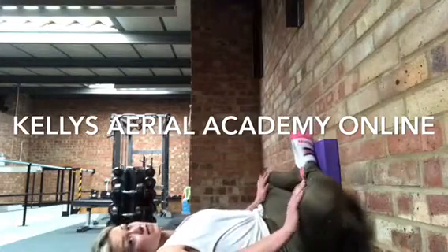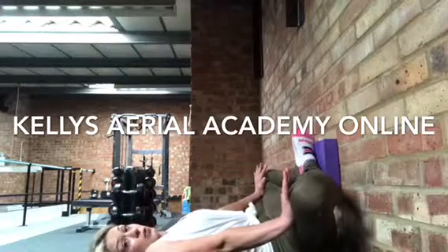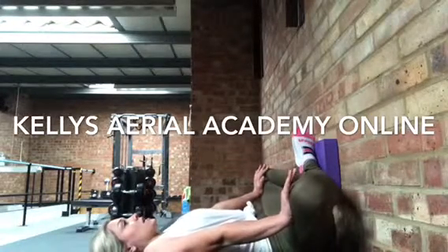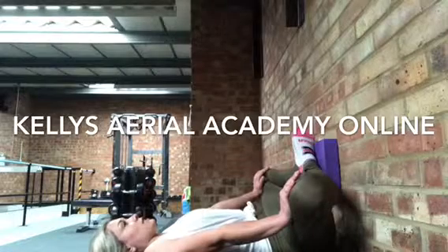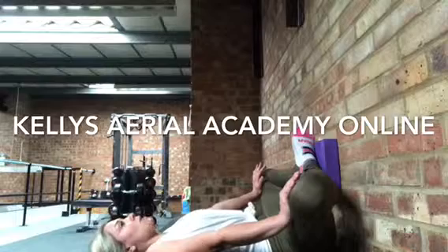Place your hands just above your knees. Three, two, one — push your legs in towards your hands and your hands in towards your legs, and hold for ten, nine, eight, seven, six, five, four, three, two, one.